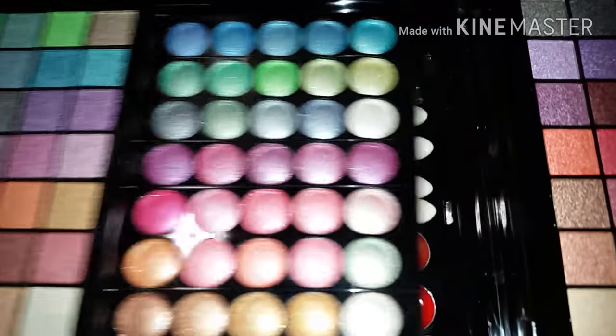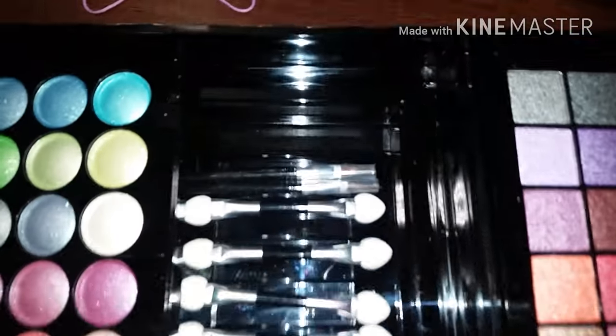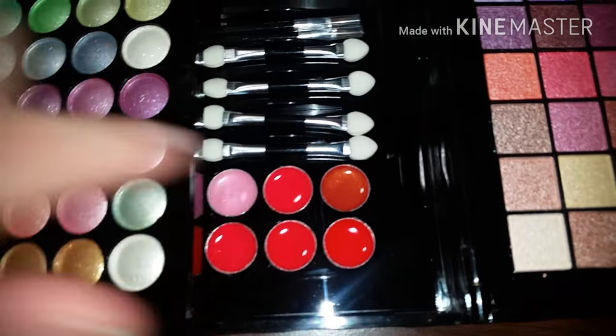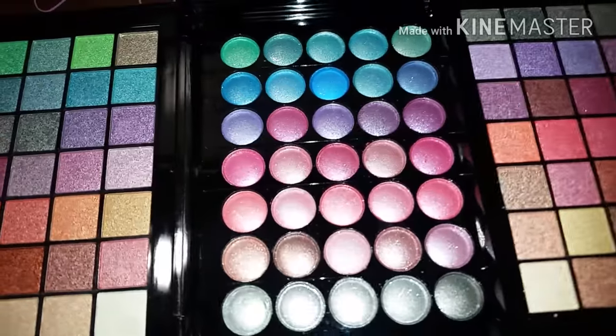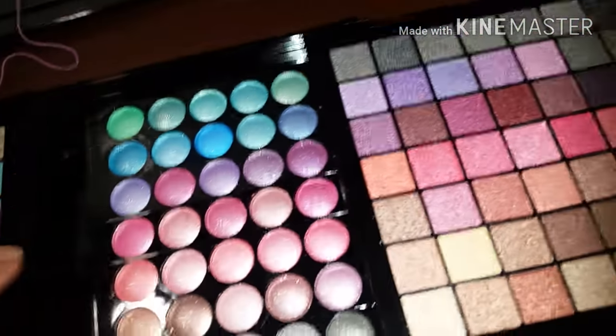You can see the swatches — very nice shimmery colors. This is one of the lip glosses — it's like a light lip gloss. And you get brushes and lipsticks. On this side you have more shadows — shimmery shadows. I really like it, it's really nice.